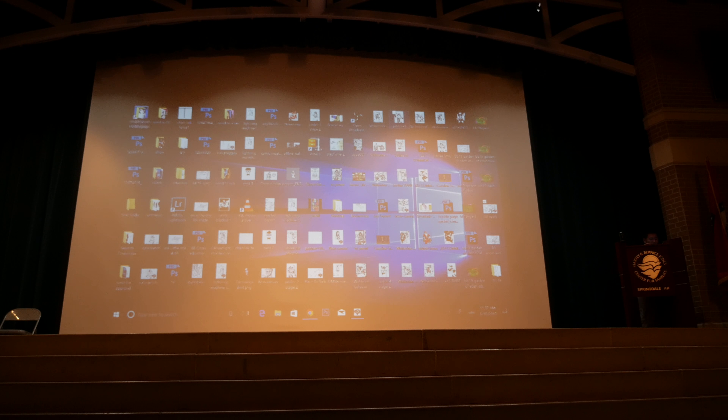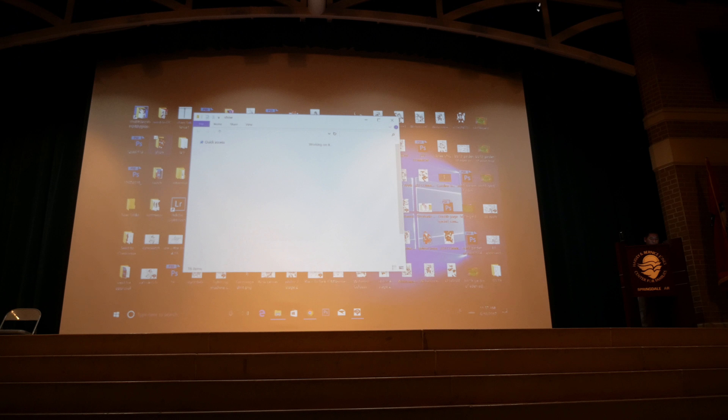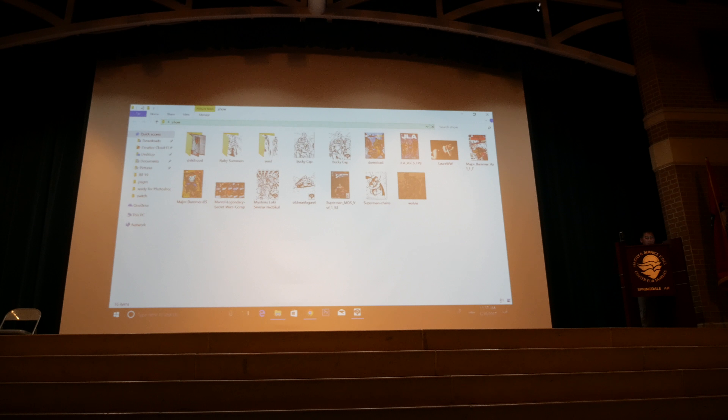See how messy and cluttered my desktop is? It shows how unorganized I am — I can't even find what I need to find. There we go. This is my cheap ghetto version of a PowerPoint presentation.